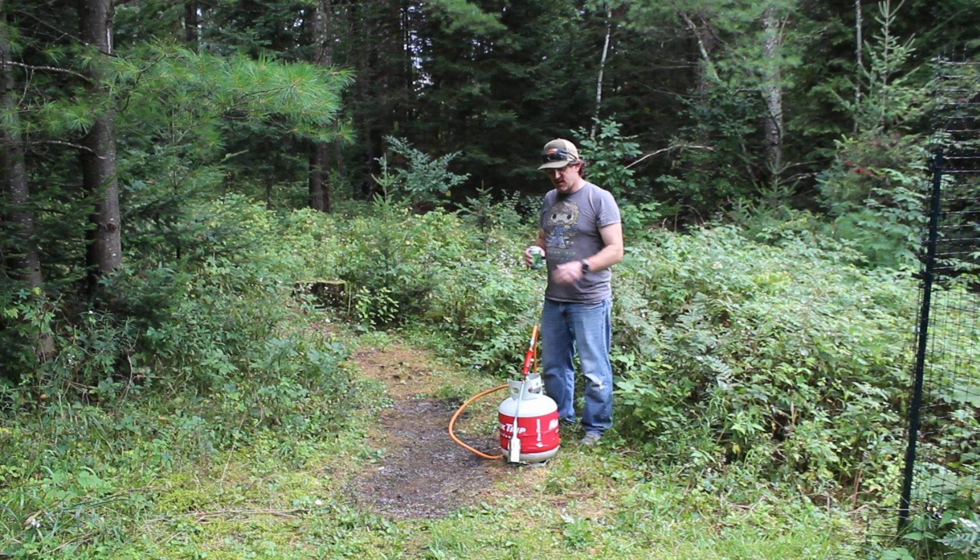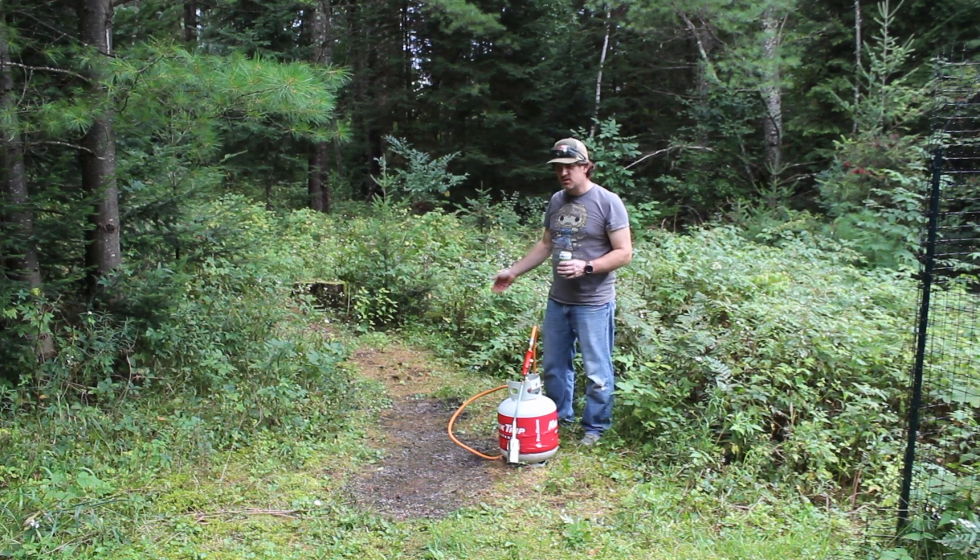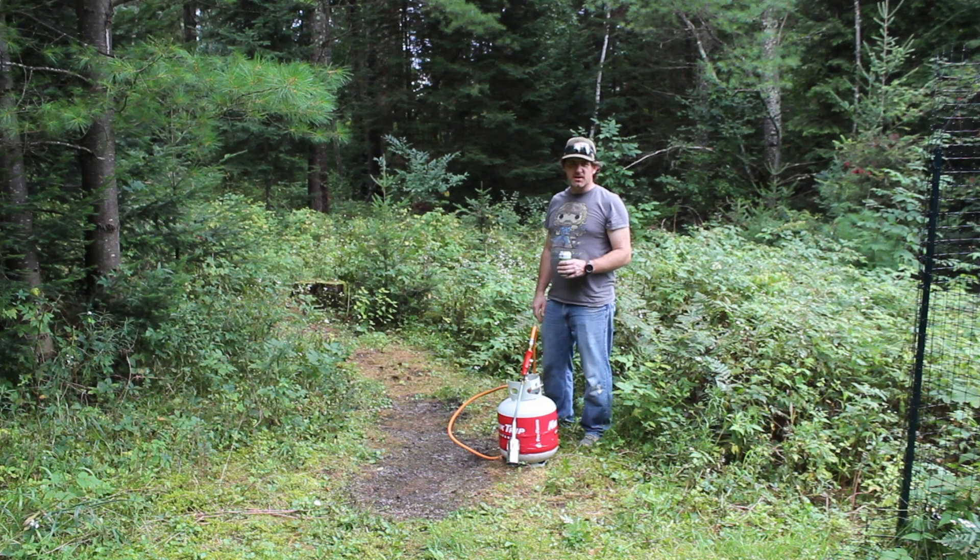All right, as you can see, it did a pretty good job of clearing off the moss and all the little stuff down below. Yeah, not too bad.